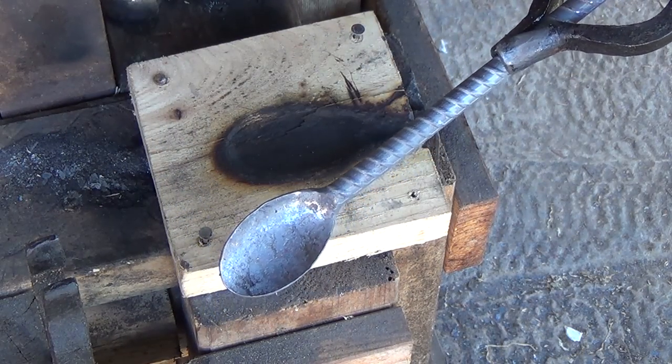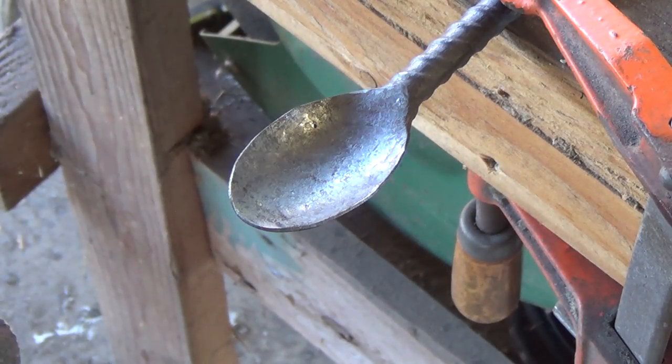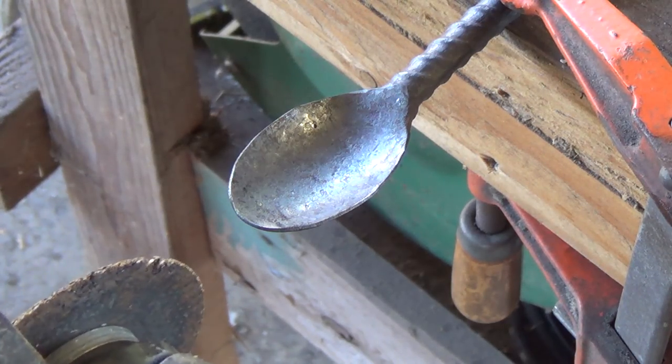Now we can start cutting in the tines. I'm going to cut them with my angle grinder — not going very deep, about 3/8 of an inch deep on each one.